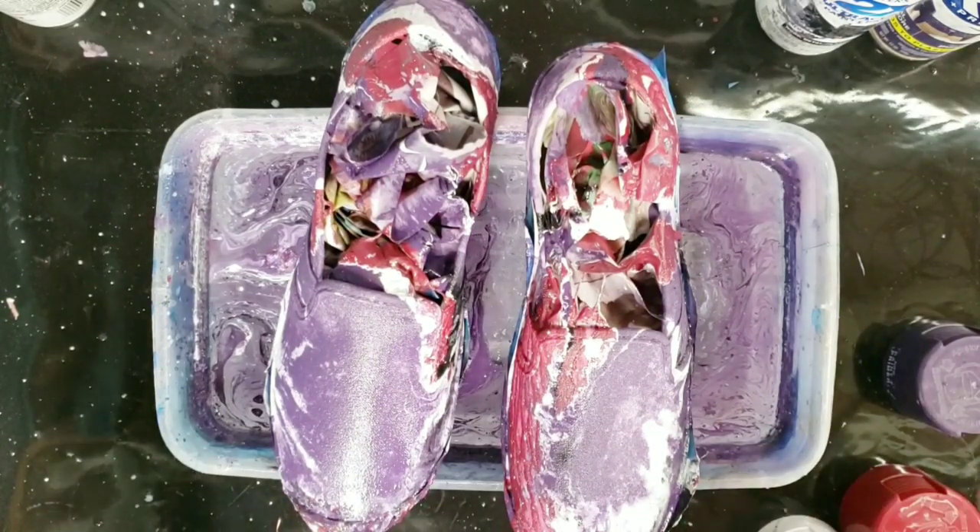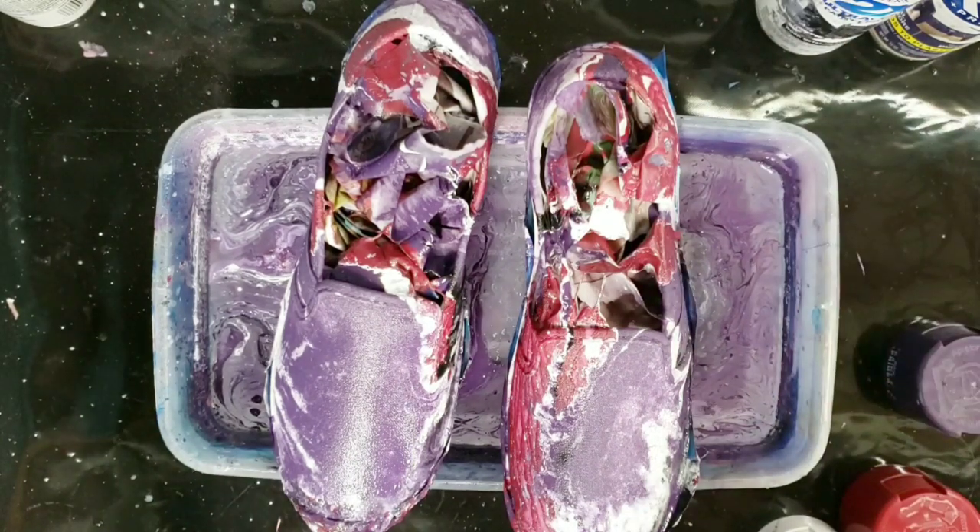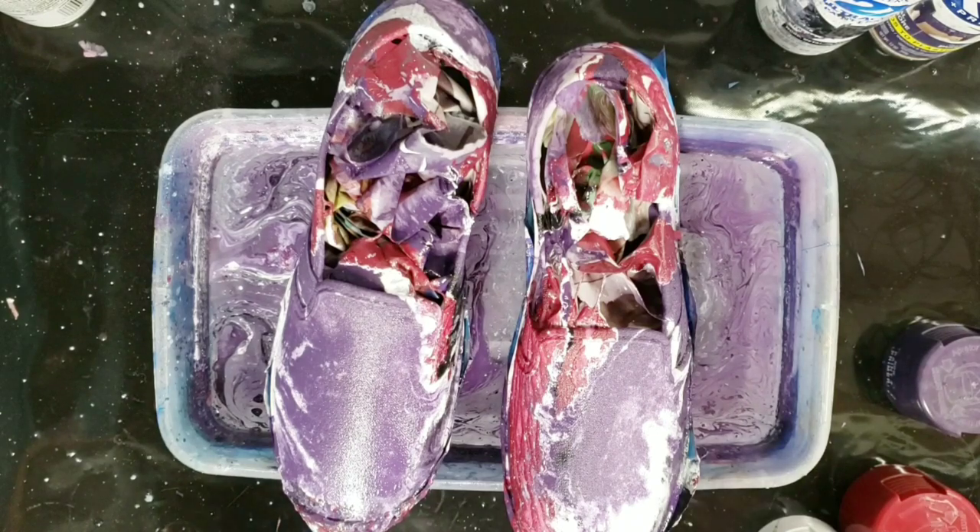At this stage I'm going to let them fully dry, then take all the tape off and take the paper out and everything, and then we'll go ahead and see how they look.